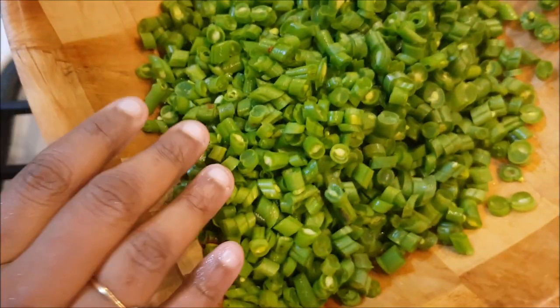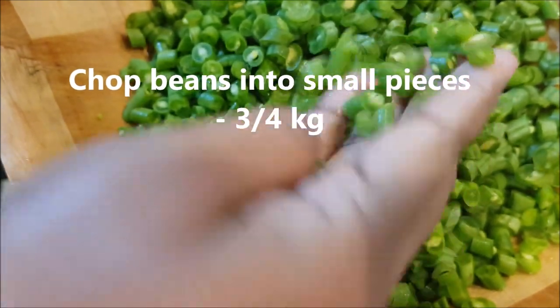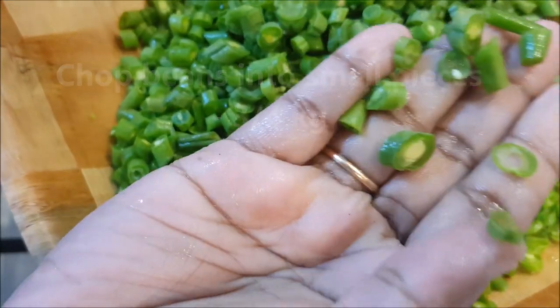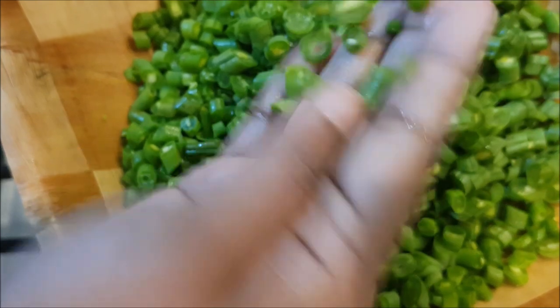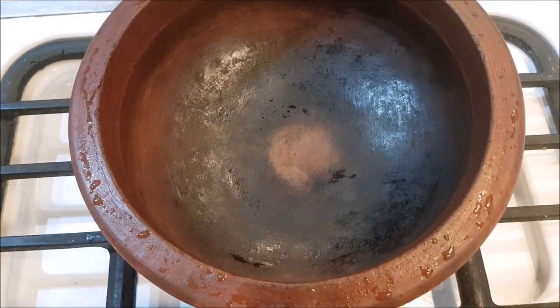We will try to cook a Beans Thoren. I am going to go to Beans. You will have some salt. You will taste it.